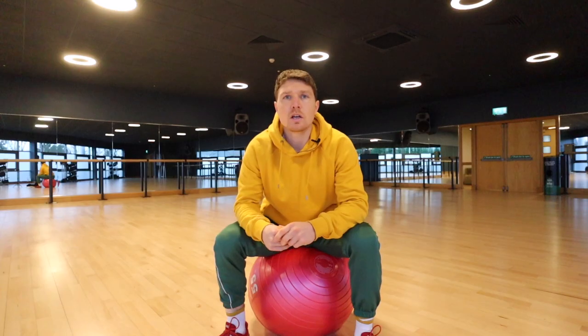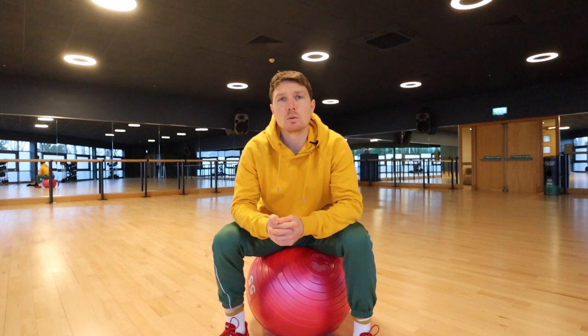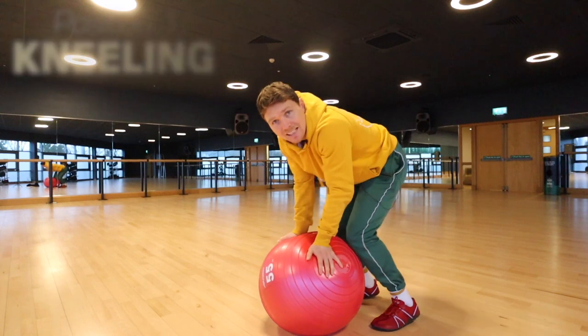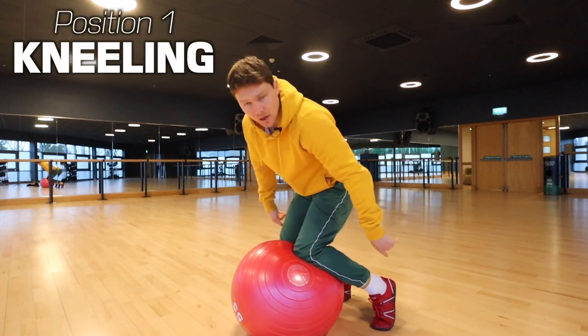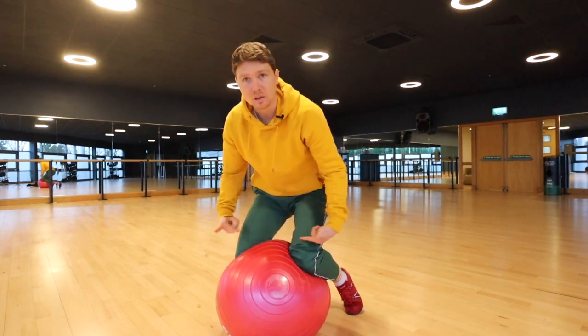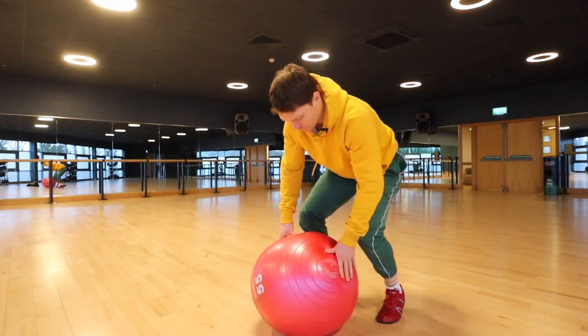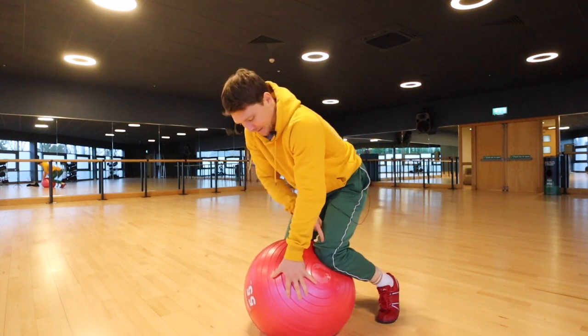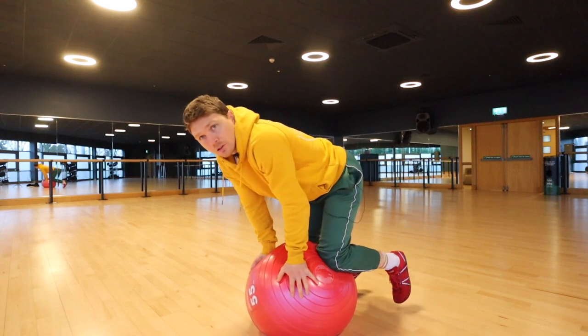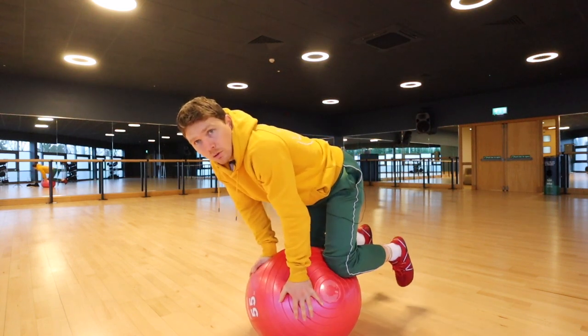Now I've got three positions for you to work on today that will help with everything I've just said. The first position I like to start people with is to get familiar on all fours on the ball in a kneeling position. With the toes on the floor, put your knees with a bit of a gap so you can hug the ball with the knees using compression force. Then make a square with the two hands and the two knees and slowly rock off your toes so that you're on all fours.